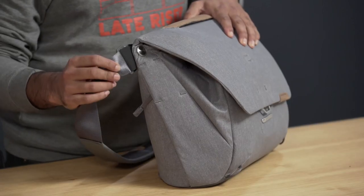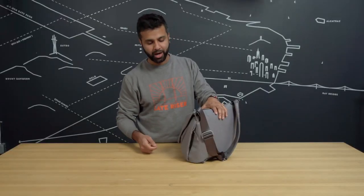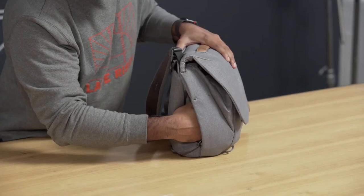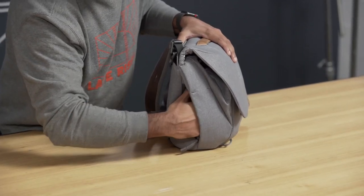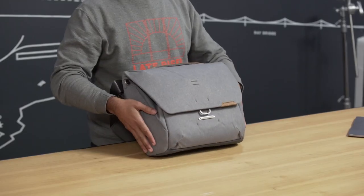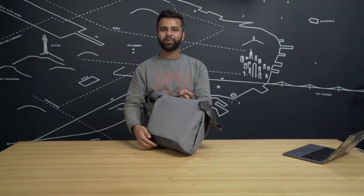The straps attach right here by these articulating rivets so they can move around with your body really easily. And on each side of the bag, you're going to find a hidden zipper pocket. On this side, we've got a super handy key tether, and in the other pocket I like to store my good vibes. This bag features our external carry strap system with 10 attachment points found throughout the bag.